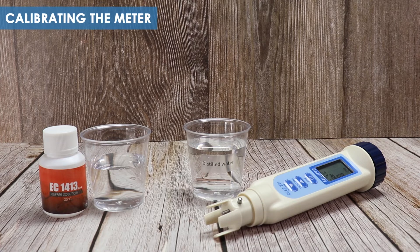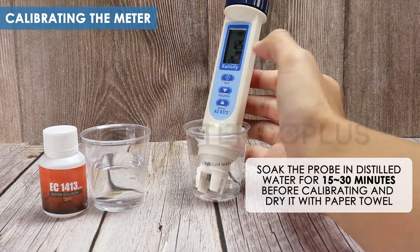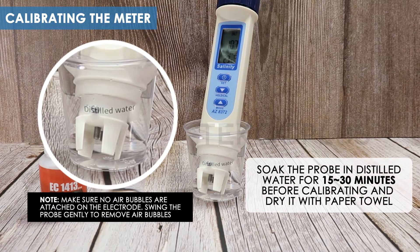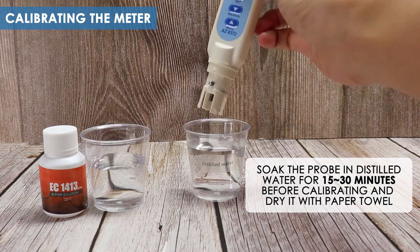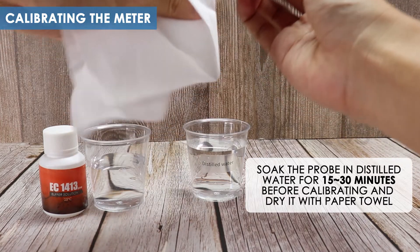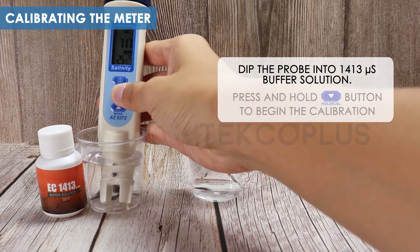Calibrating the meter. Soak the probe in distilled water for 15 to 30 minutes before calibrating. Dry it with a paper towel. Dip the probe into the 1413 microsiemens buffer solution.